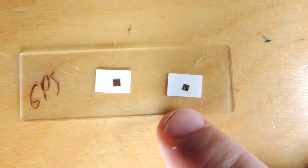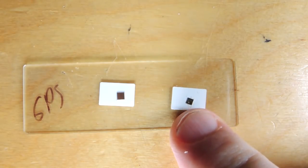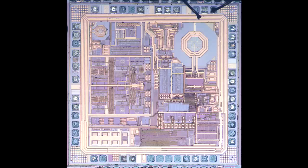So here are those two silicon dies extracted from their packaging. On the right hand side we have the analog chip, which is the RF front end. And on the left hand side, the baseband processor. If we zoom into the RF chip first we can see it's visually very appealing, as all RF designs tend to be. You can see the typical inductors and such. I'm not going to analyze this chip in too much depth — I'll put a copy of it on my blog, electronupdate.blogspot.com.